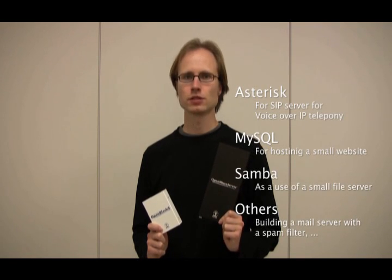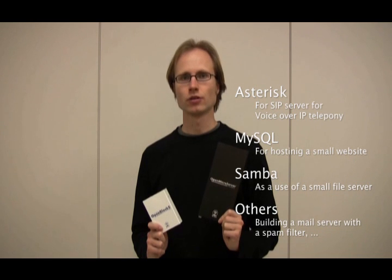To use the Microserver as an appliance server, you can install the free software Asterisk and use it as a SIP server for VoIP telephony. Or you can install Apache and MySQL and host a small website.